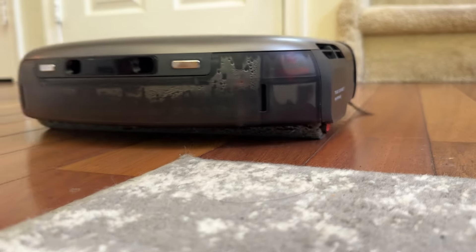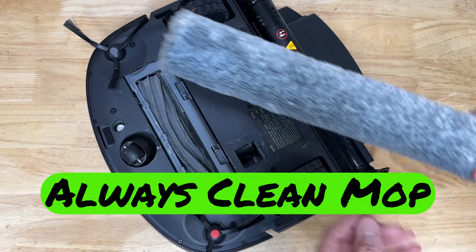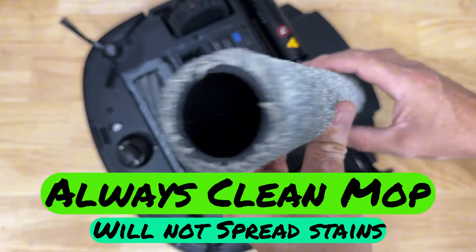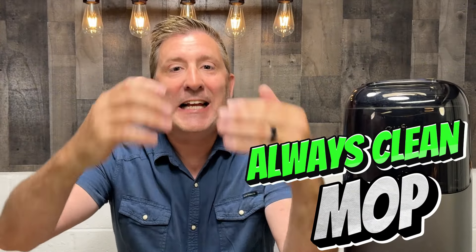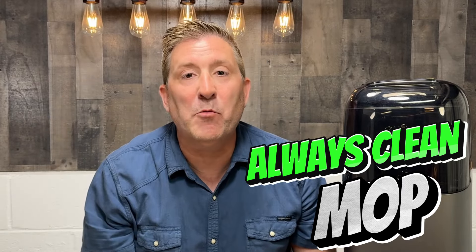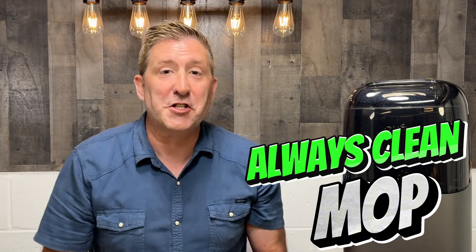The mopping system is amazing. It can retract when it's on carpet so you're not dragging it across areas you don't want to mop. It can heat the mop so that it doesn't get moldy. But what really makes this unique is this: as it mops your floors, it applies fresh cleaning solution on the leading edge of that mop. The mop then hits the floor, scrapes off all that dirt, and then it collects that dirty water in a separate tank and applies fresh cleaning solution. So you're not rubbing dirty water all over your floors, and that's why they come out so clean.